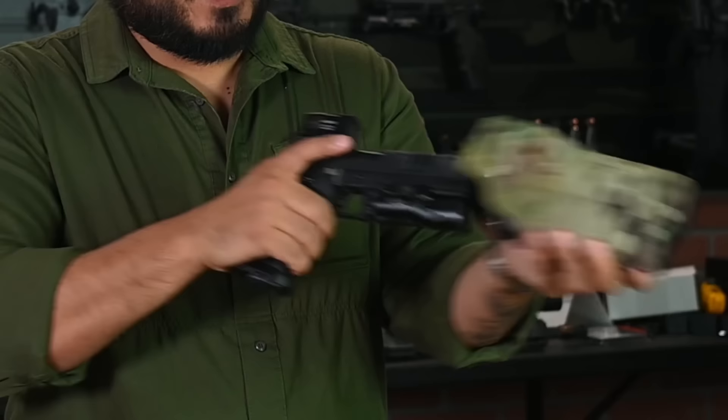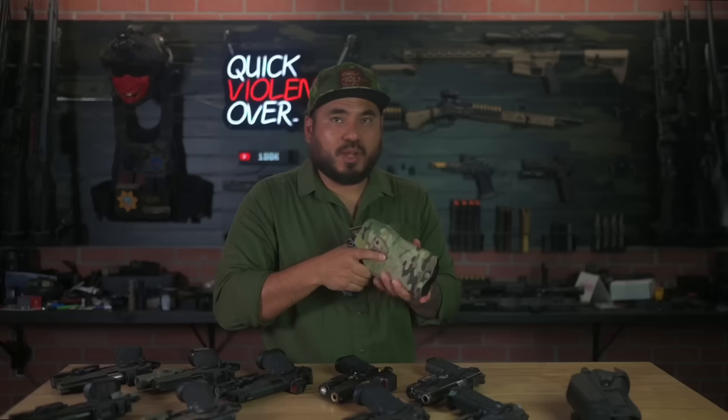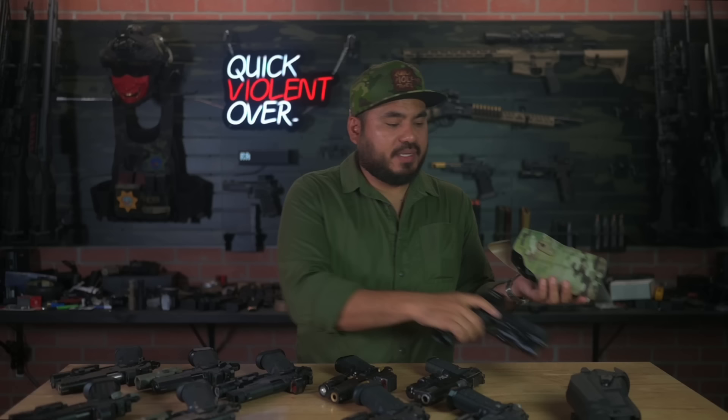We're going to go outside and hook this up on a belt and do some draws. Drawing like this is always going to be a little more awkward than drawing from your hip where the gun should be. I want to talk about how the ALS mechanism works in relation to the thumb safety on the 1911 or 2011.